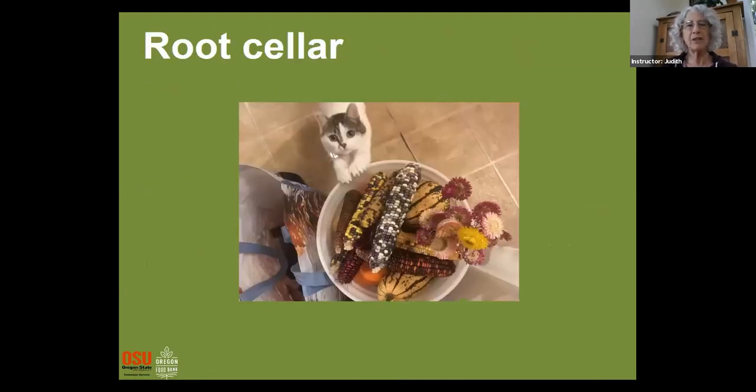For the root cellar, I wanted to let you know that I did do some research on Neil's question from last Thursday about growing fruit trees in pots, and that information should have been emailed to you by Elizabeth. If you didn't get it, please let us know. If we have any other root cellar questions, we'll handle them the same way — answering as best we can using the expertise we can find and getting the information out to you.